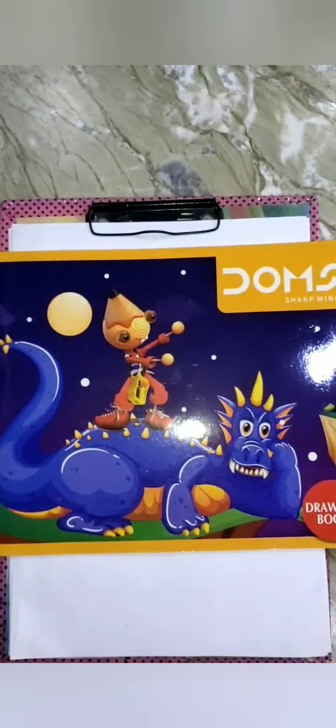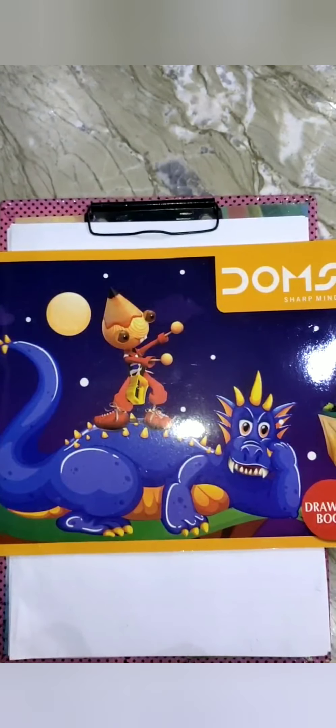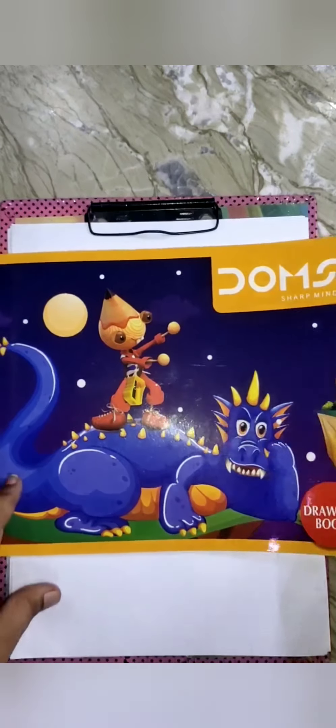Hey everyone, I am Vijaya. In this video I am going to unbox Doms kit. Hope you all like the video, watch till the end. I have ordered this kit online from Flipkart.